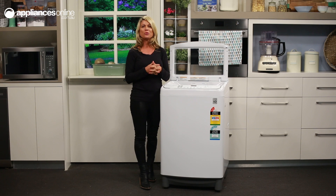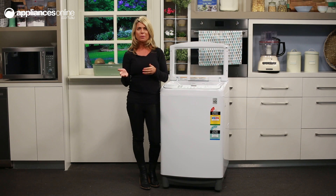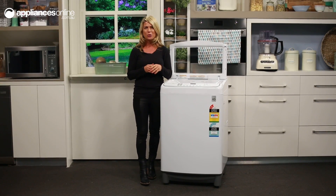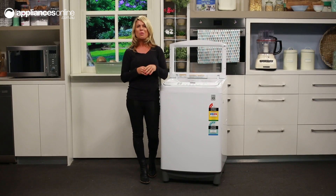With low noise levels when washing and spinning, it's great for laundry rooms that back onto your living areas too. This washing machine comes with a 2-year manufacturer warranty plus 10 years on the direct drive motor, giving you great assurance of quality and performance when you purchase.